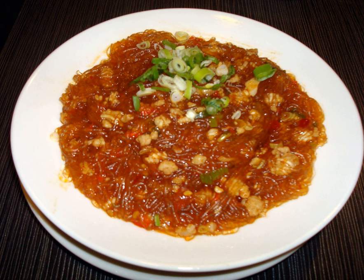Ants climbing a tree, ma yi shang shu, is a classic Sichuan dish in Chinese cuisine.